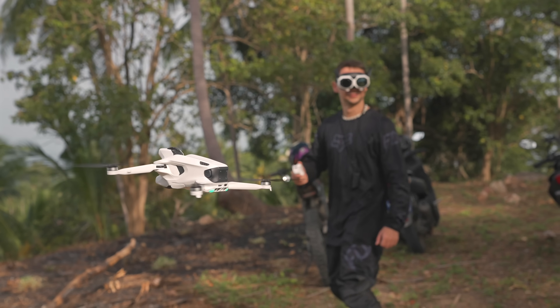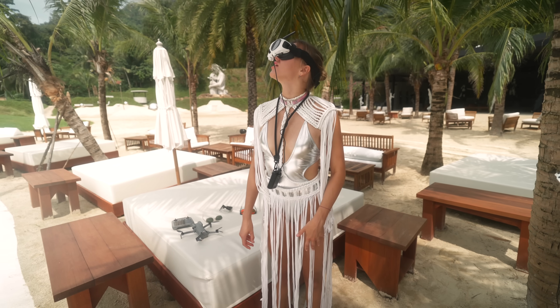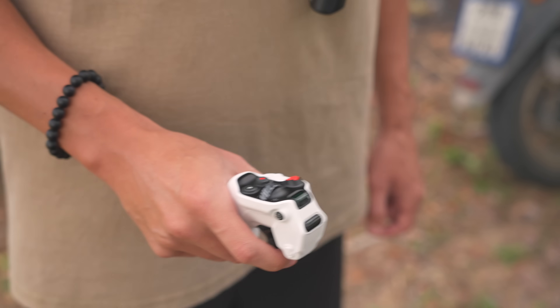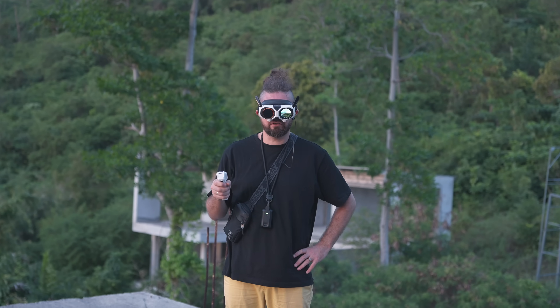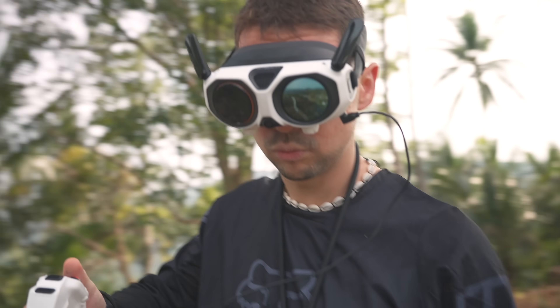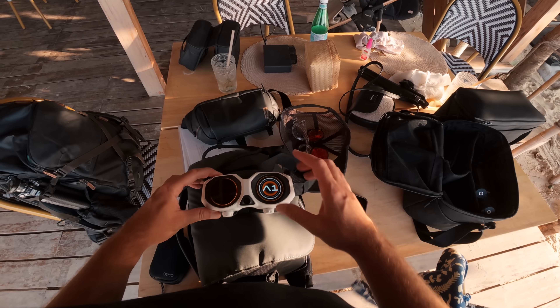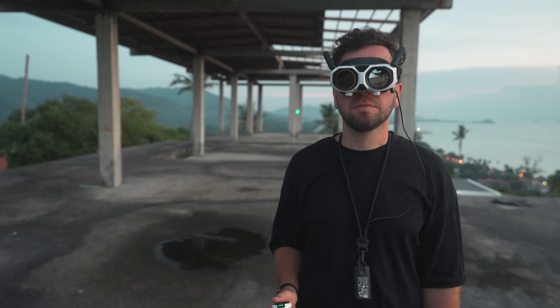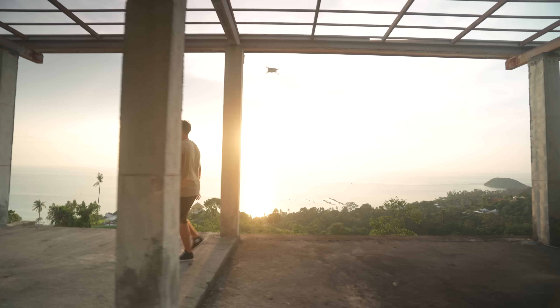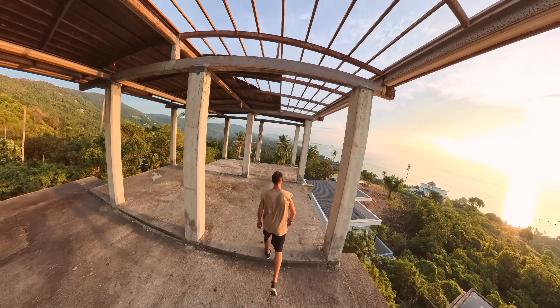Many of my friends tried this drone, and the cool thing is that they immediately understood how to control it. Everyone was impressed. A 360 camera floating in the air and connected directly to your eyes really feels amazing. The goggles have an external display that shows where the drone is flying, so people standing next to you can also watch the flight in real time.